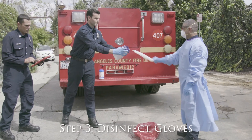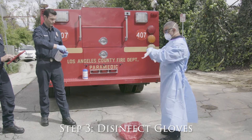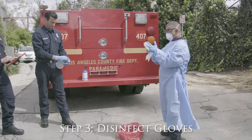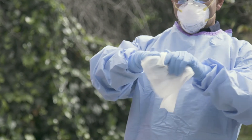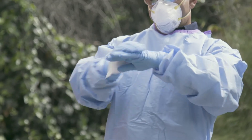Step 3: Use an EPA-approved disinfectant to thoroughly wet the exposed surface of your outer gloves. Be sure to wipe between the fingers. Wait for the recommended amount of time before proceeding. This step is crucial — it will remove the majority of contaminants on your gloves and keep you from exposing yourself.